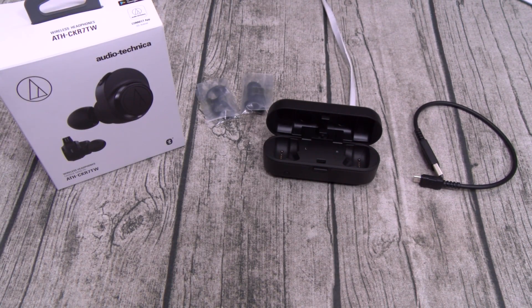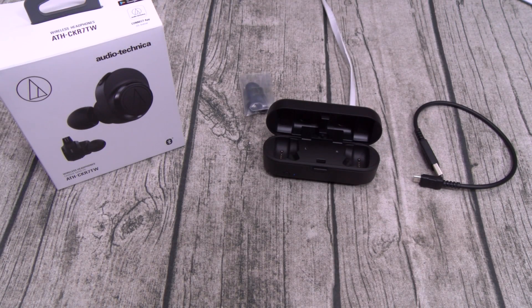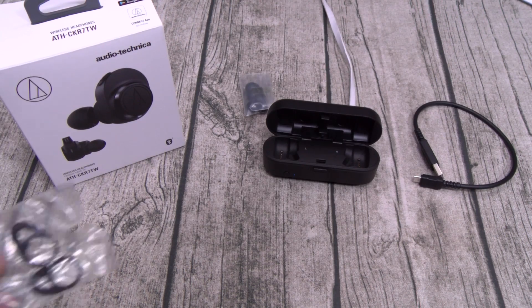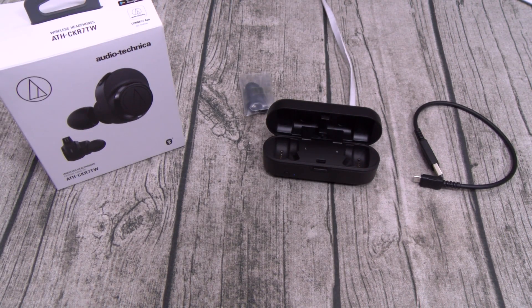Let's throw these in the ears and see how they look. I just put them in — I'm using these without the included wings. It's a nice, tight, comfortable fit. Let me do the head shake test. They didn't move around at all, so you can definitely wear these in the gym.